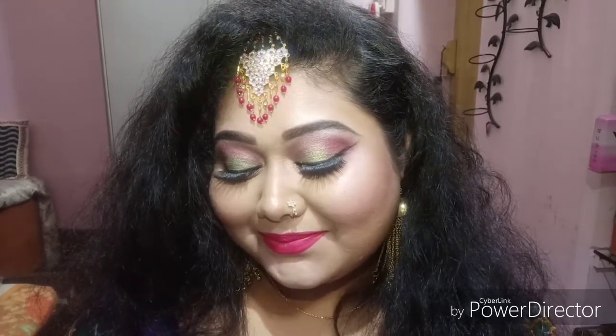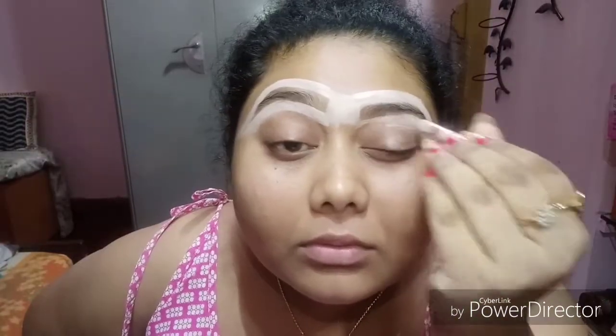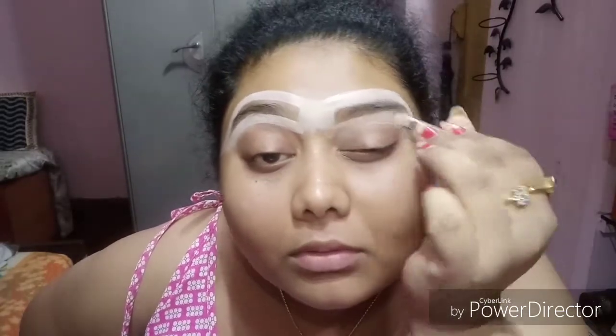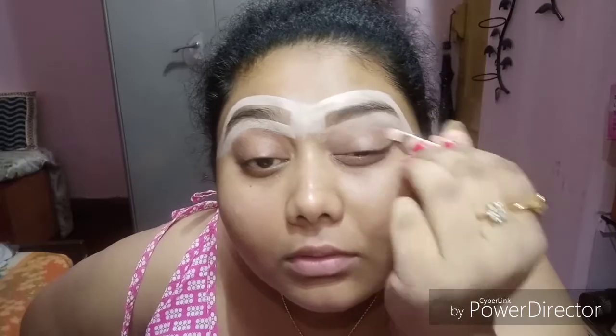As usual I'm doing my eyebrows, but I'm just concealing the outer side and not filling in the brows right now. I'm applying the concealer on my eyelid just to give a nice base for my eyeshadow. Today I'm using the Kylie Royal Blue palette, using this maroonish peachy shade as a crease color.